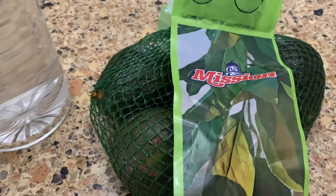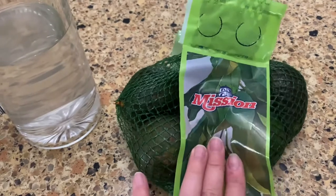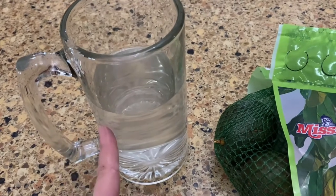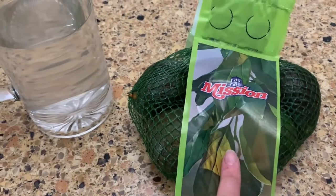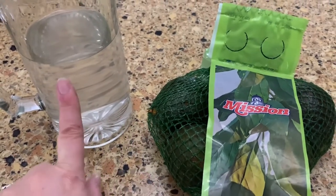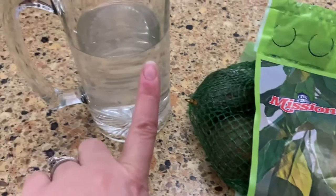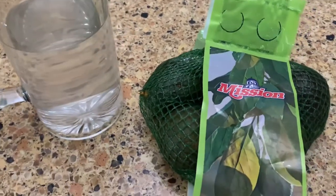I want to make them really yummy when we open them instead of brown and gross inside. So I bought a bag of avocados. The hack says to put them in water inside a glass in your refrigerator and keep them there until you're ready to use them. I bought four avocados — I'm going to put two in here, and we'll open one from here and one from the counter in a day or two, then do it again with the others to see if this hack actually keeps them better.